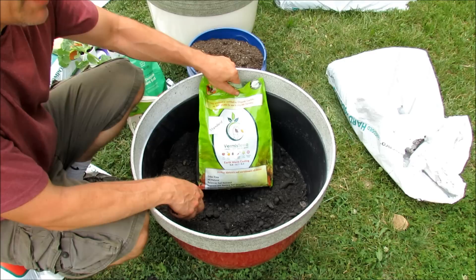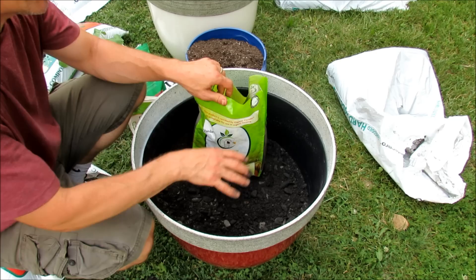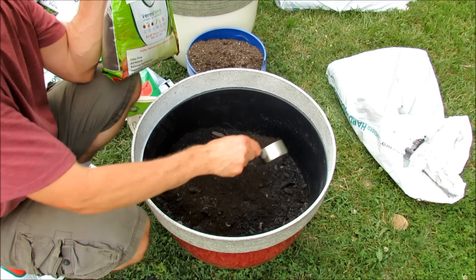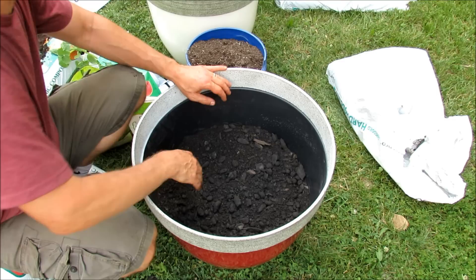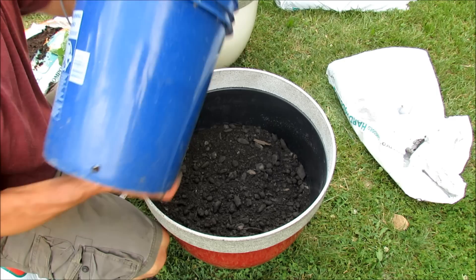I've been working with a new product that many of you have been telling me to use — worm castings from Vermis Terra. I'm getting really, really good results. I'm doing a lot of experiments with this product and with worm tea. I'm going to put in one cup of the worm castings into the top soil. These castings are directly from worms — it's the perfect form of N, P, and K. There are growth hormones and all kinds of good microbes. I'm only putting the worm castings in here because I'm running an experiment to see how new products really affect my plants.